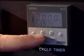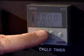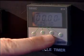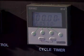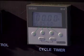Three: an easy-set timer controls the amount of time utilized to install the insert. This prevents under- or over-melting that can occur if the heated tip is engaged for an improper amount of time.